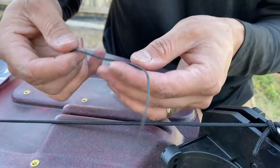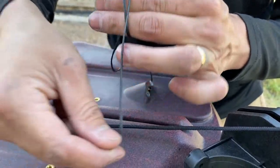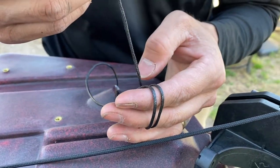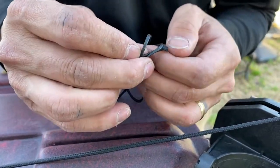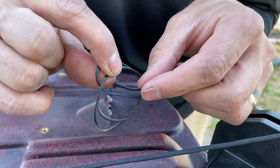We're going to make our two loops and I'm going to use my fingers — so one, two. We've got our two loops. Now we're going to go over this line, okay, and through the hole.